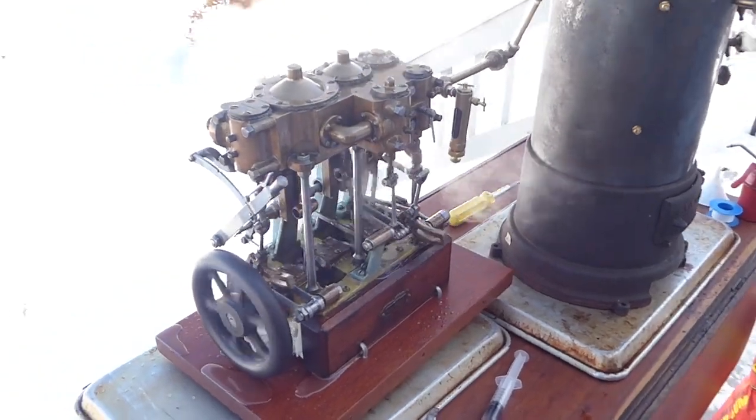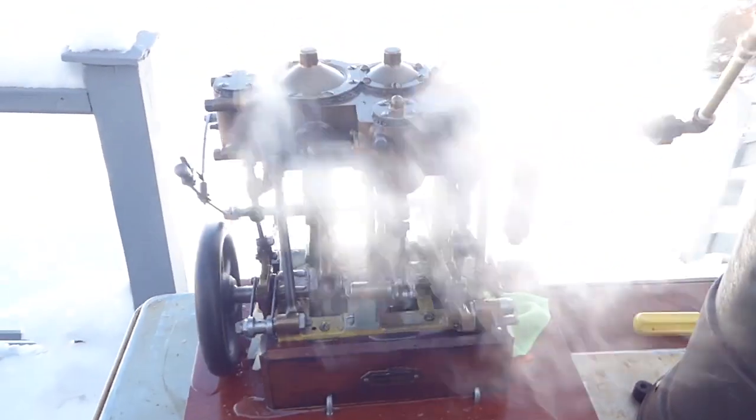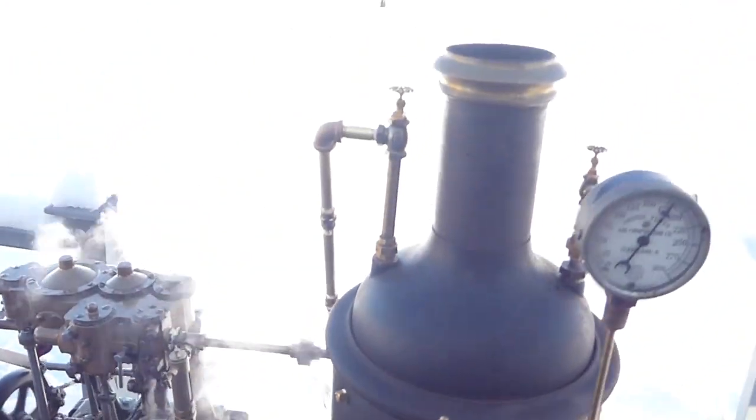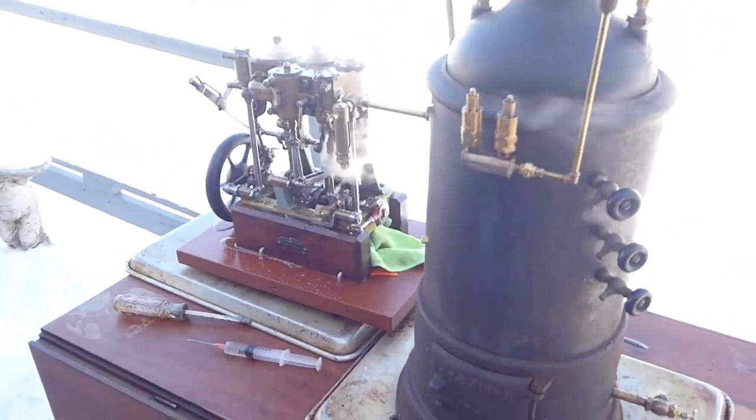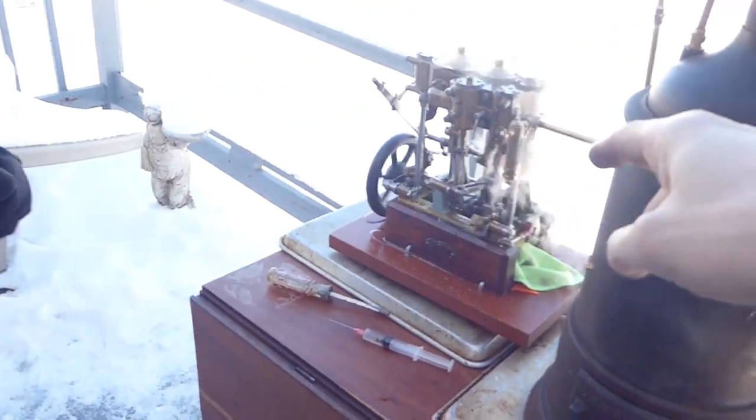This is a George Eli Whitney triple expansion engine for a steam canoe, here with my GE Wright boiler. The boiler is older than the engine as far as I know — the boiler is 1891, and the engine was built in 1895.